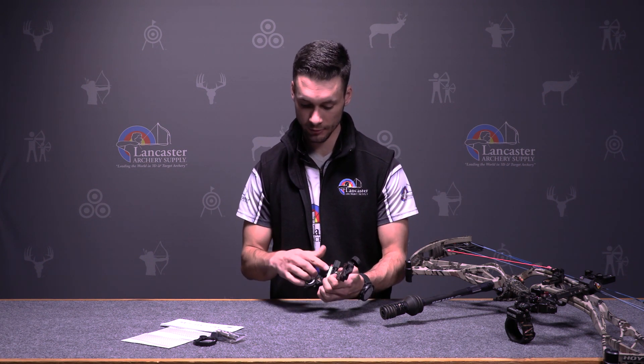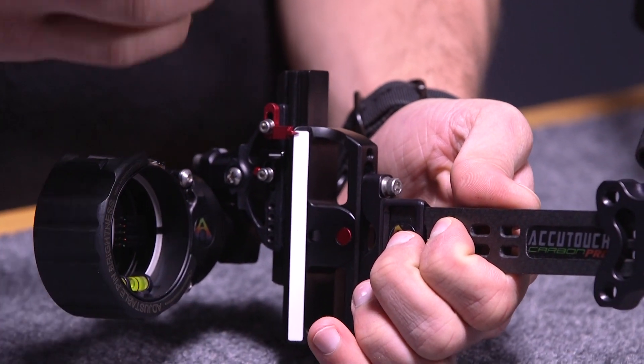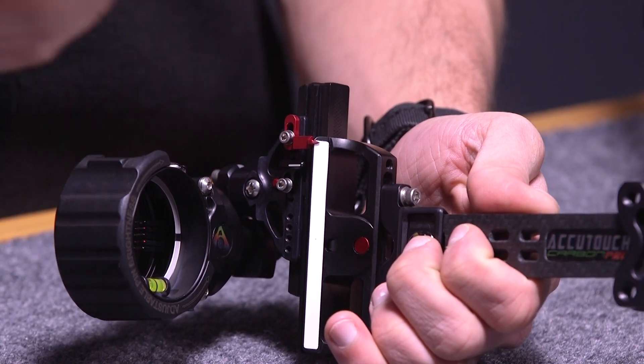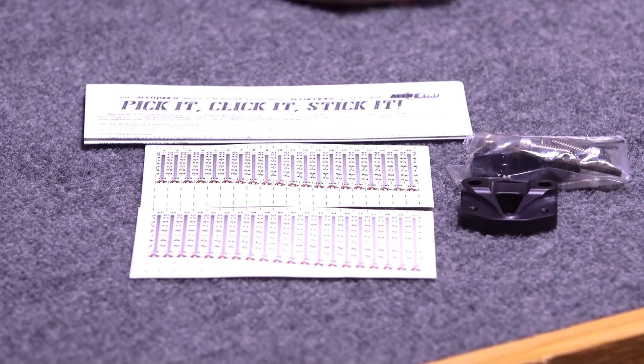The needle for the elevation adjustments is very fine, so you can really lock in and fine-tune where you want it — if you're setting it on a one-yard increment, if you're at 62 yards you can really fine-tune into that. It also comes with complete sight tapes so you can set everything up for your faster speeds all the way to your slower speeds.